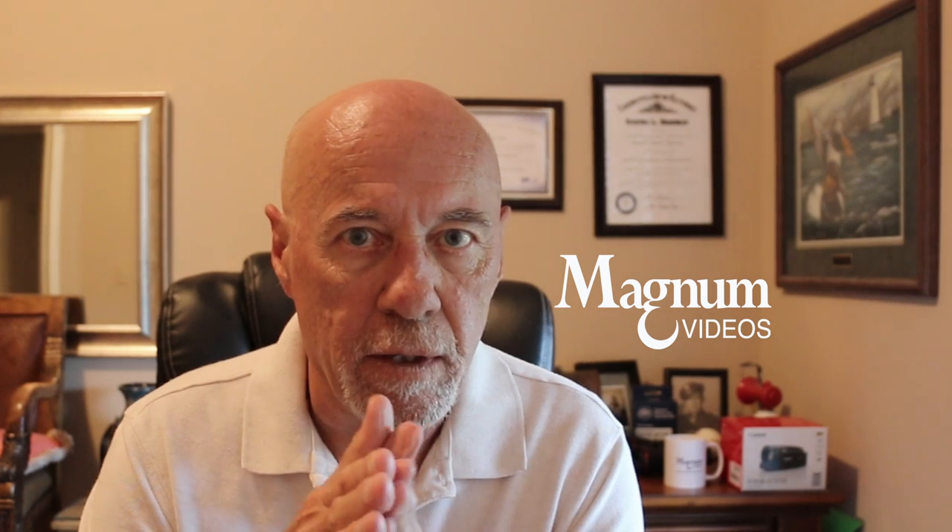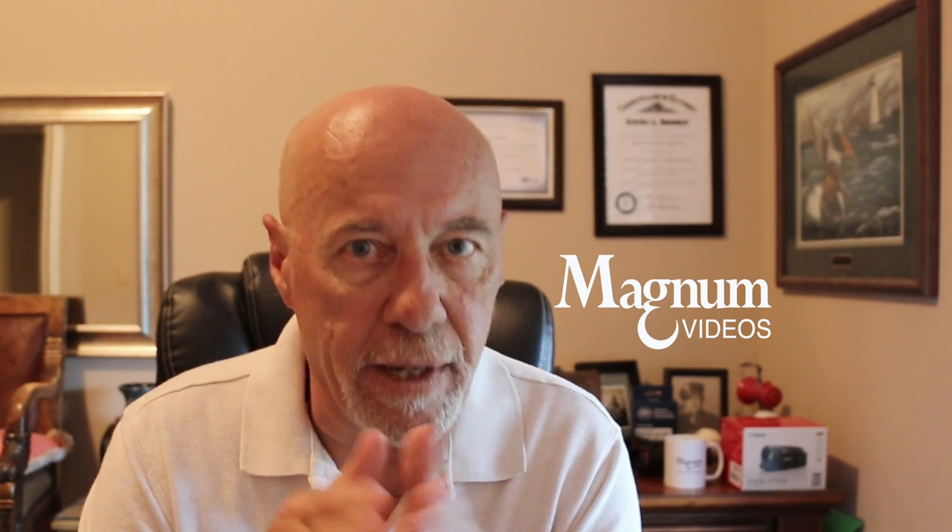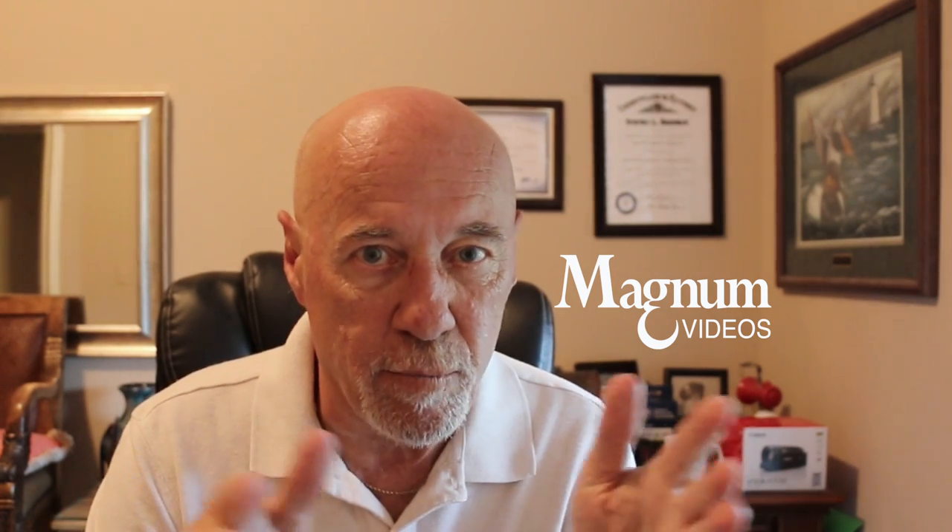Hello, my YouTube friends. It's me, your old buddy Magnum over here at Magnum Videos. I wanted to present this video to you today to show you what Mrs. Magnum and I created. We've been thinking for quite a while about our new deck and our new pergola, which you've probably seen the videos of the building of that. If you haven't, just look on my videos and you'll find them — there are five of them and then one compilation in a Reader's Digest condensed version.